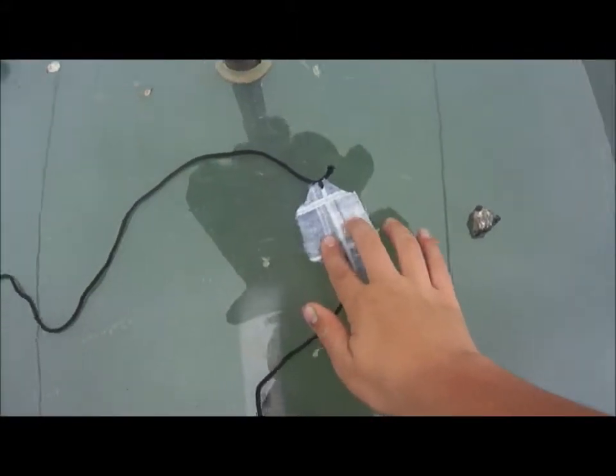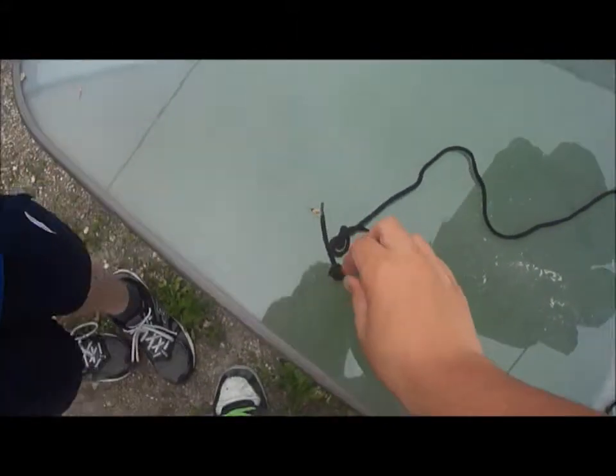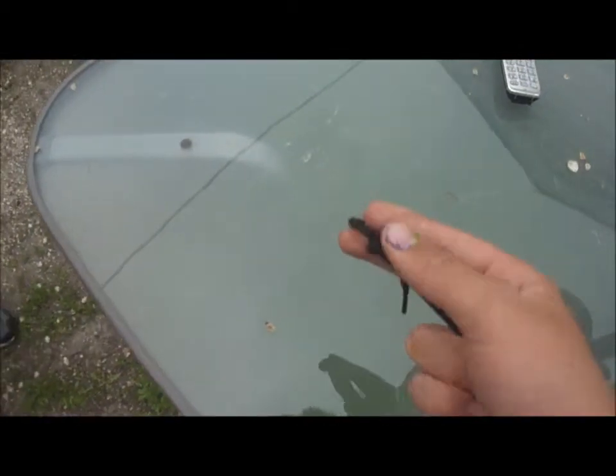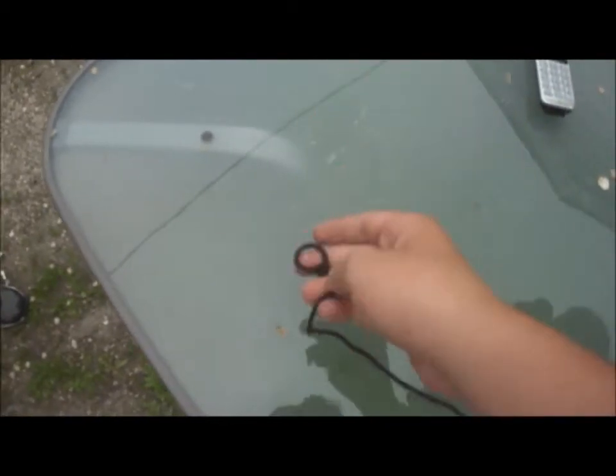All right, so this is the pouch. This is what I like to call the trigger. And here is the finger hole.